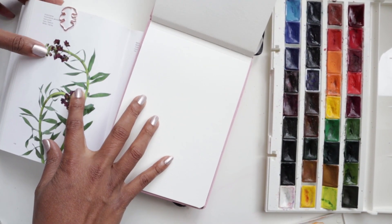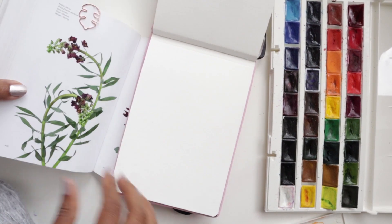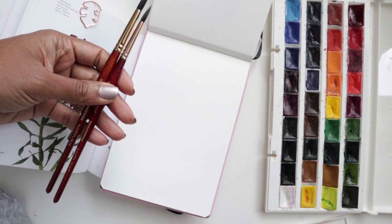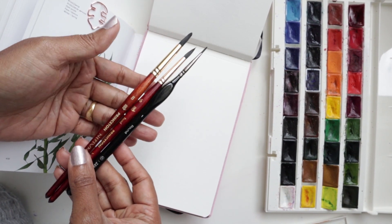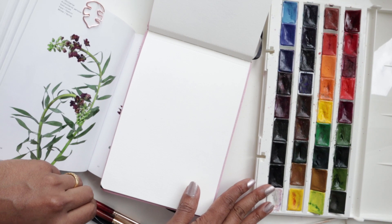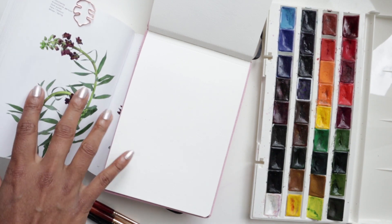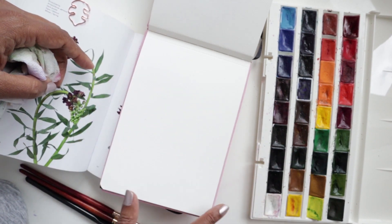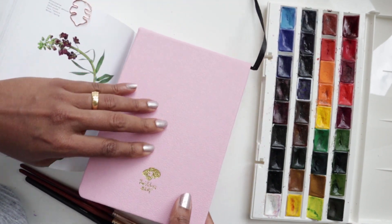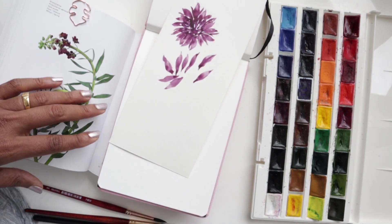Today we are doing the fritillaria. For supplies, I've got the flower color guide book, a combination of the Princeton Neptune number eight and number six brushes, and the number one from the Zen Art Supplies miniature collection for the tinier details. For colors, I'm using my White Nights set of 36, water, paper towel, and my Paul Rubens watercolor sketchbook.